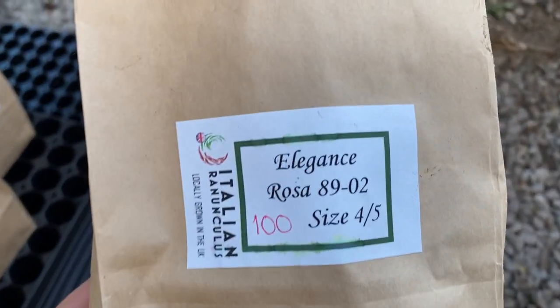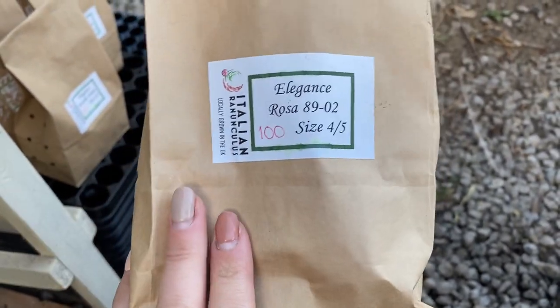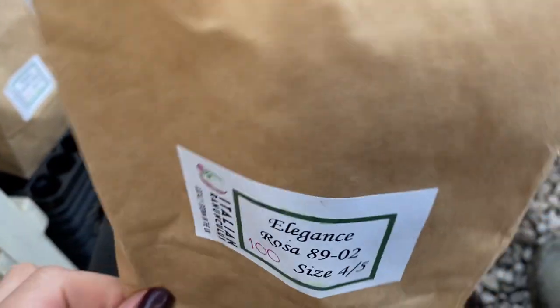You can buy these corms in different sizes. These are size four and five — I think I ordered bigger ones but they were out of stock, so I had to get these. Each packet has got 100 corms in.